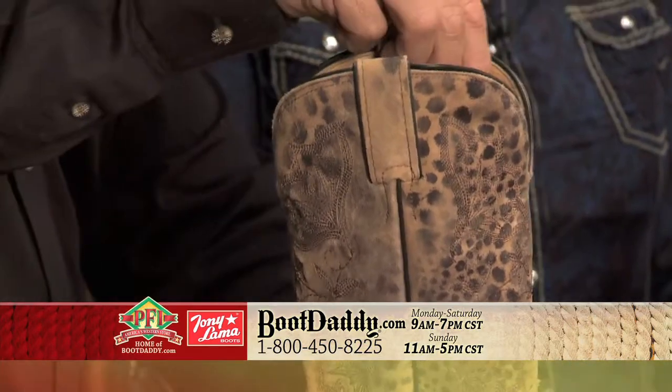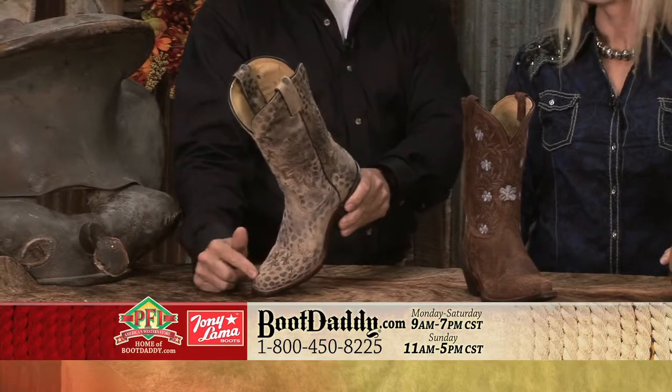But the toe on this, I think, kind of makes it a little bit rough. What do you call that toe, Chris? What's that?